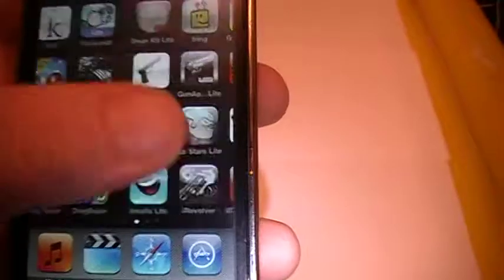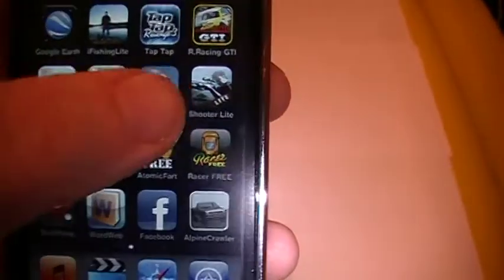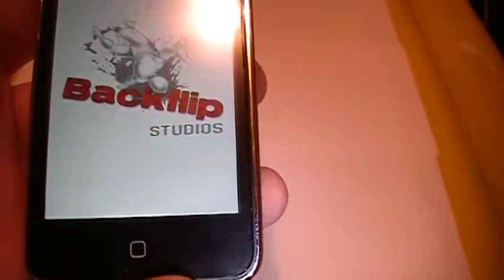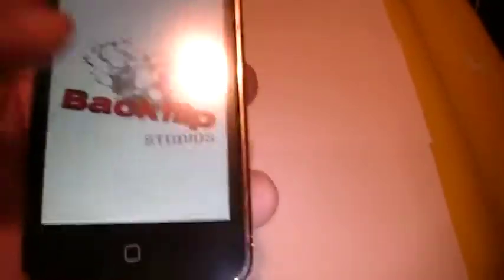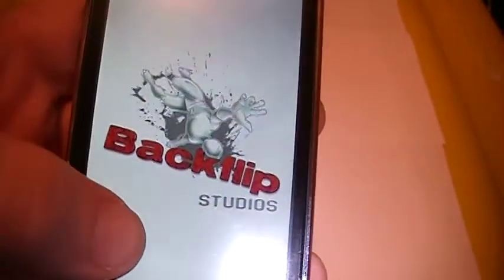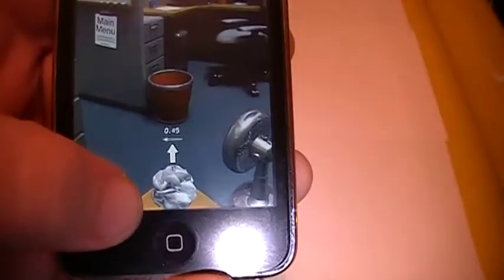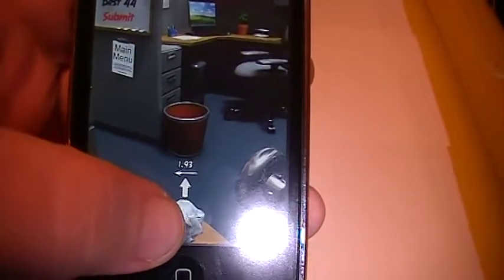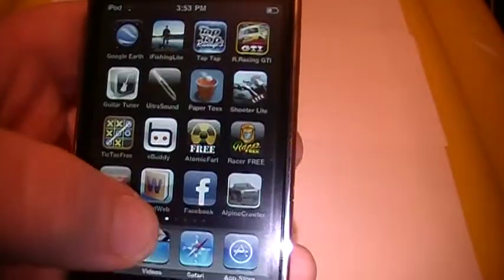My number two would have to be Paper Toss. Has to be Paper Toss. Who doesn't have Paper Toss on their top ten? They have to. It'll just be easy. Not the best at this game. Oh yeah, see. That's my number two.